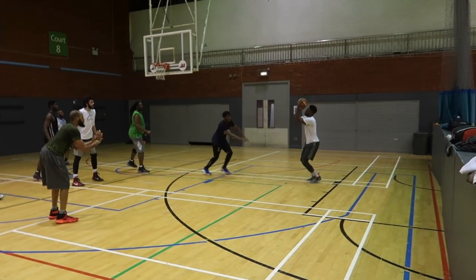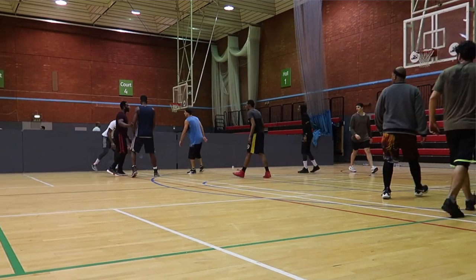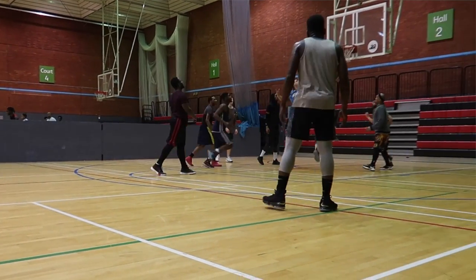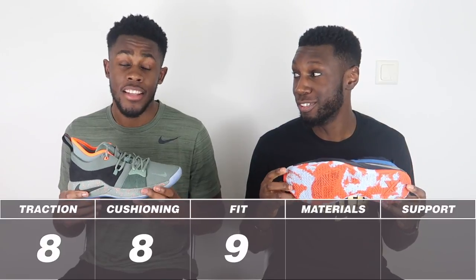It goes a little downhill with the translucent outsole. On clean courts you're fine, but on dusty courts it picks up a little bit of dust. My bigger problem with the translucent outsole is that it wears away very quickly — after about two weeks of play it's already worn out in certain parts of the traction pattern. For outdoor use, definitely go with the solid rubber option, though even that compound is quite soft so longevity outdoors is uncertain. All in all, traction comes in at a very strong 8 out of 10.